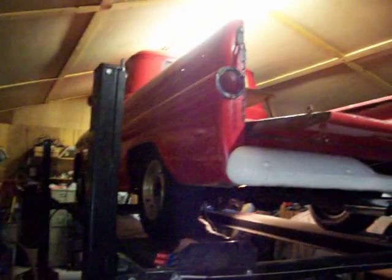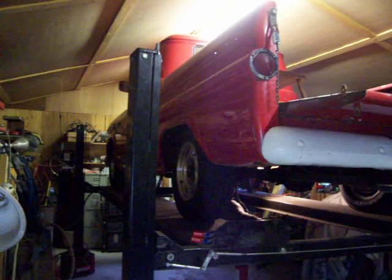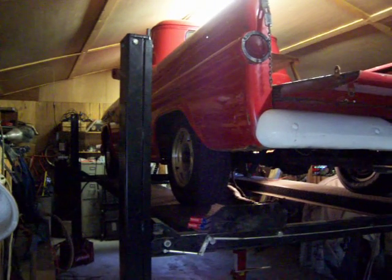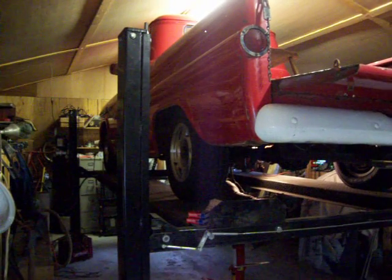So we'll get this old Chevy pickup rat rodded out, see what we can get done with it and get it going down the road. I think I might enjoy driving this one to some shows this year. I hope everybody enjoys my videos and we'll see you on YouTube.